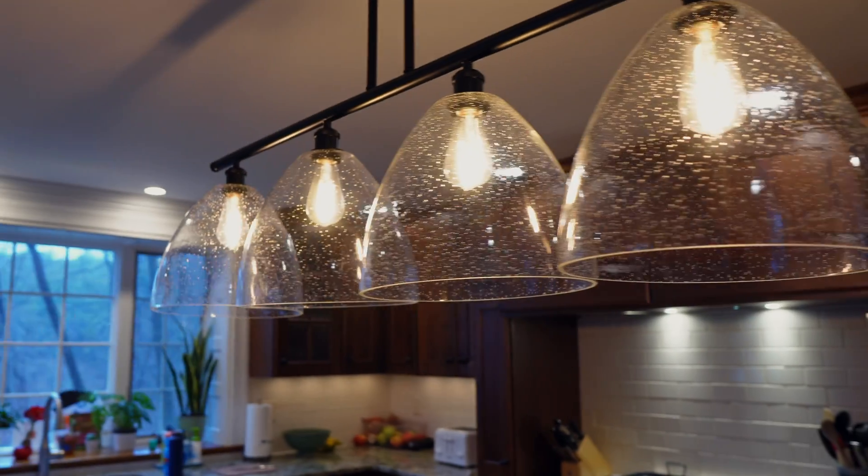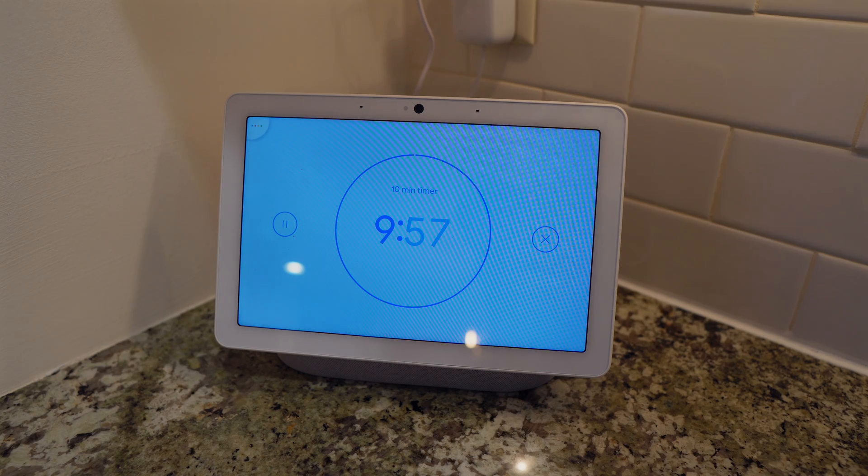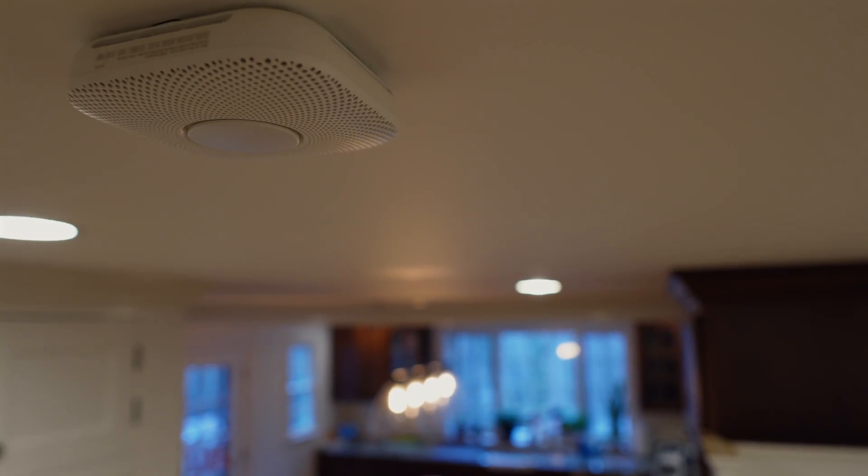Welcome back to Future Smart Home. My name is Ben and this channel is all about simplifying your life with smart home technology. As I say in real estate, it's all about the kitchens and the bathrooms, because we spend a lot of our waking hours in both. So let's start with the kitchen and some of my favorite devices that I've used to turn my kitchen into a smart kitchen.